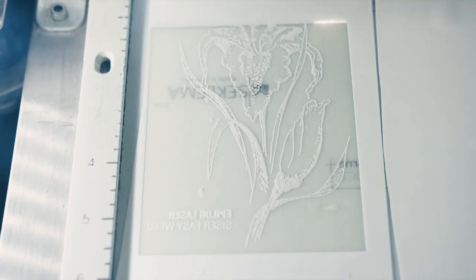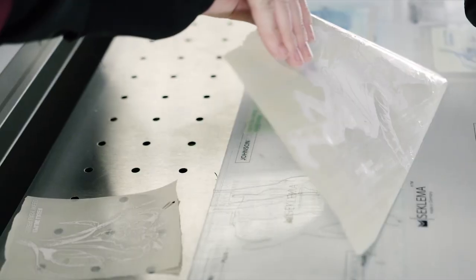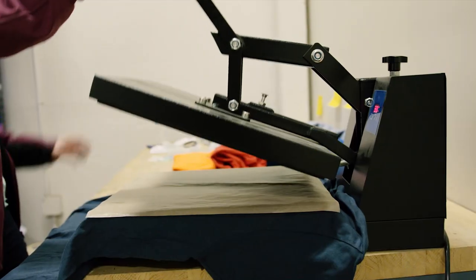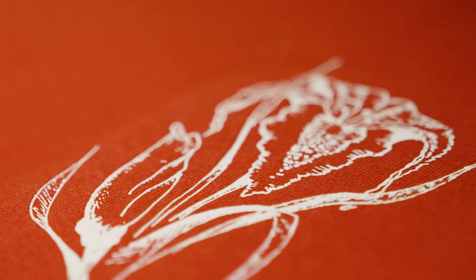In addition to working with fabrics directly, an Epilogue laser also works well for cutting and engraving PVC-free heat transfer material. Eliminate the need for weeding altogether, and create detailed graphics and photos for application onto apparel and other fabric items.